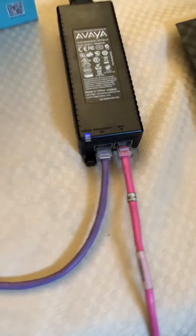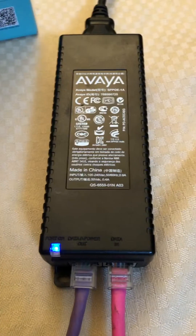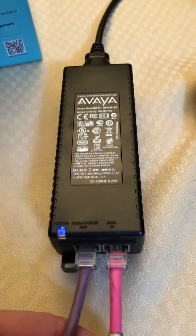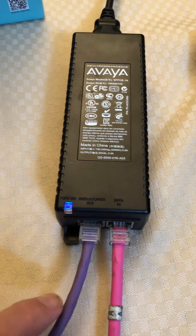Once you've done that, you can connect your internet feed into your power injector. This one is an Avaya PoE — any injector will work that supplies internet power. The internet goes in on the pink wire and out on the purple wire, which provides both Ethernet and power.